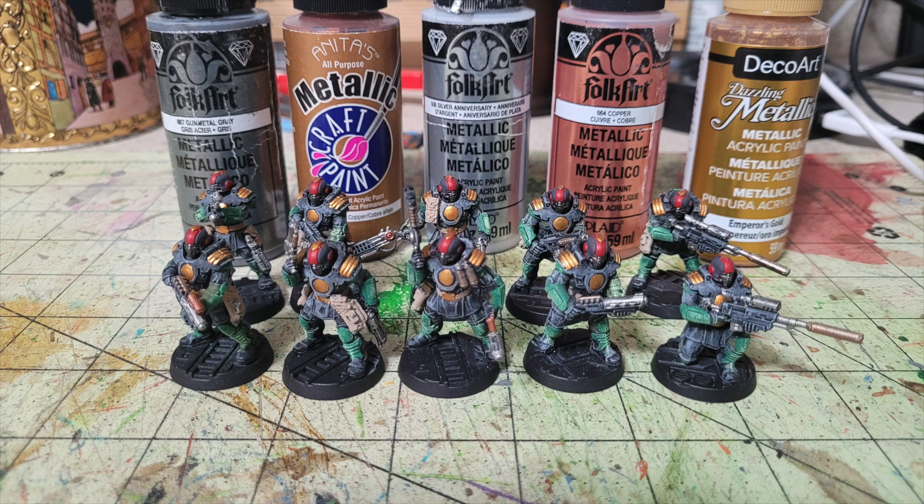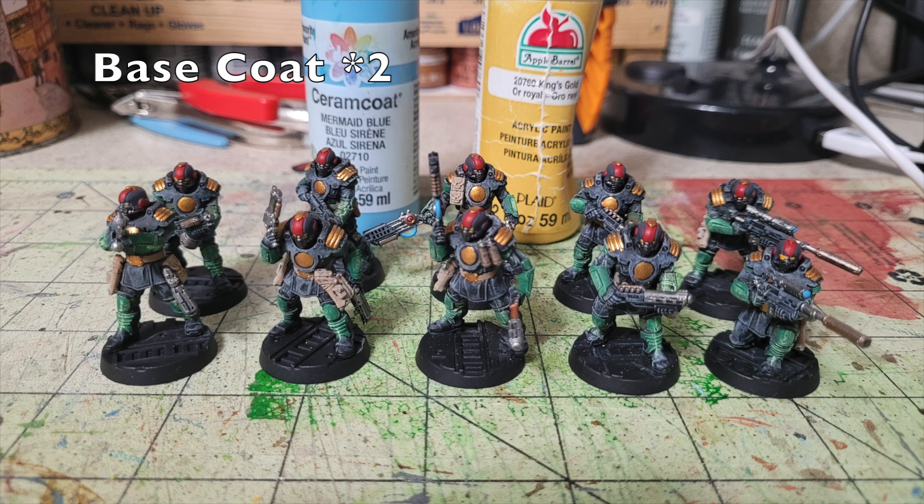For the finer details: the helmet lenses get two thin dots of Apple Barrel King's Gold — a rich yellow, 50 cents at Walmart (Citadel Averland Sunset equivalent at $4.55) — so the glowing eye details contrast nicely with the black and red. For the tubes connecting the barrel to the magazine on the concussion carbines, and the lenses on the long rifles, I pick those out in two thin layers of Delta Ceramcoat Mermaid Blue — 65 cents at Hobby Lobby (Citadel Talassar Blue equivalent at $7.80).